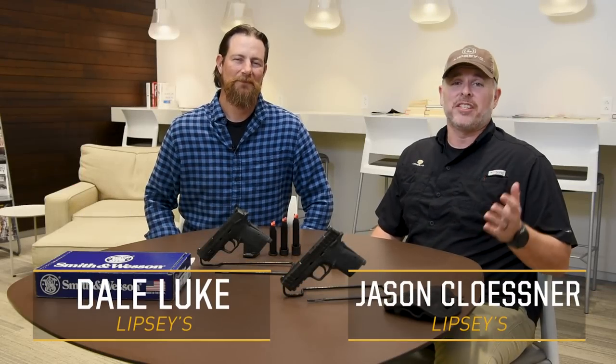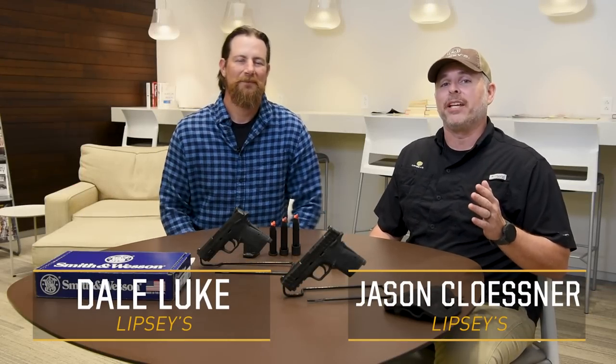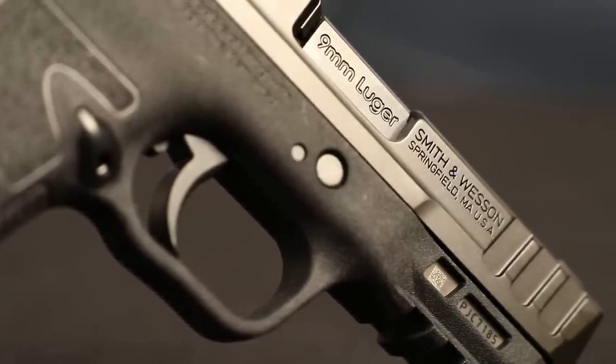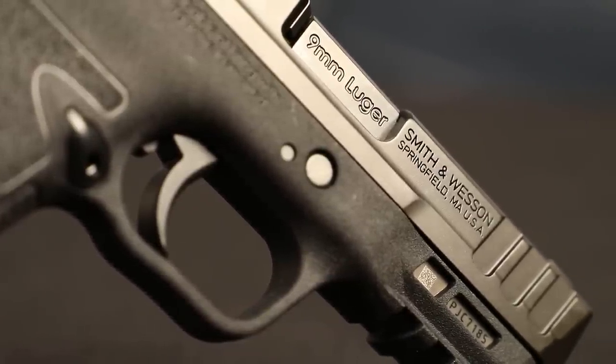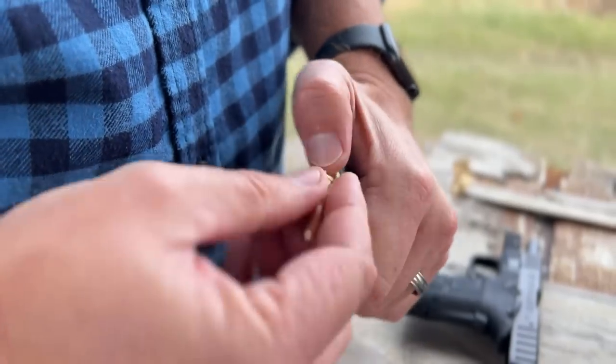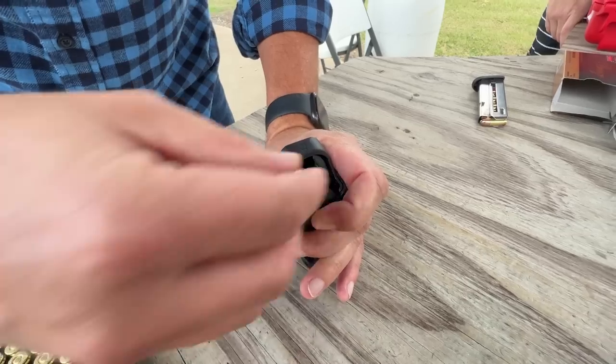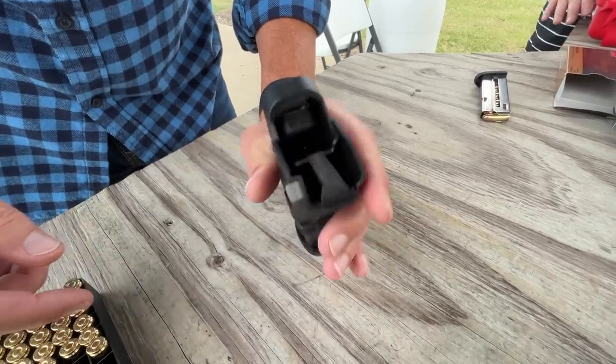Hey Lifty Guns fans, it's Jason and Dale here and we just got back from the range bringing out the brand new Smith & Wesson Equalizer. This pistol is the next iteration of the EZ series — it features a double stack magazine, is optics ready, and is still easy to rack and easy to load with the included mag loader. This gun shot awesome.